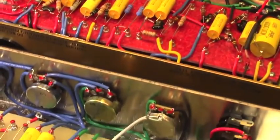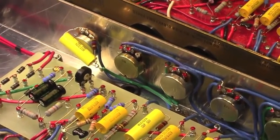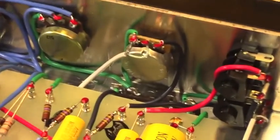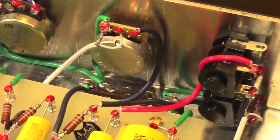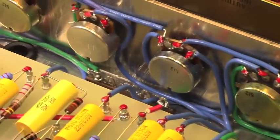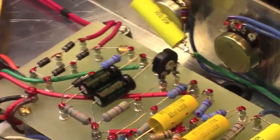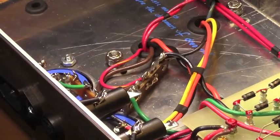In serial number two, which is the amp I just completed, I did not ever solder anything to the back of the pots — we went with that grounding scheme right from the beginning. You can see the ground bus right there where everything is grounded, then another one there, and then if we go down to the other end of the amp, we can see the other grounding bus down there.